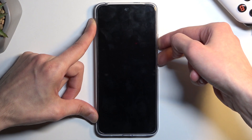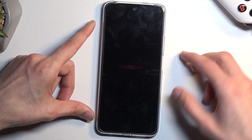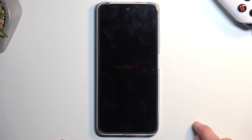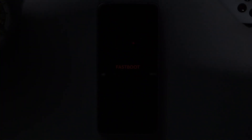It wasn't visible there, so I'm going to start holding it again. There we go. Once you see 'fastboot' on the screen, let go instantly of those two keys. I'm going to turn off the light just so you can see this a little bit better.